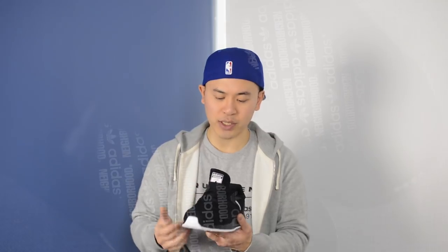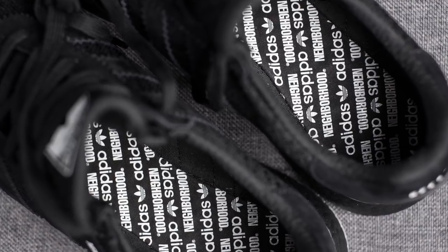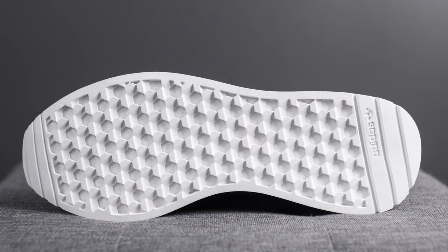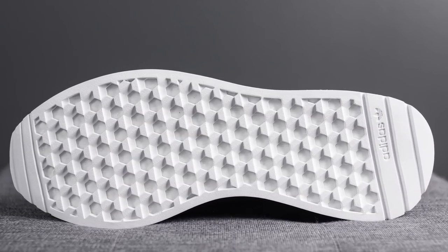The interior of the shoe is done in black, and there is no actual insole on these shoes. Instead, they've applied a graphic stitched directly to the bottom of the shoe, which has Adidas and Neighborhood branding throughout. Flipping the shoe over, the outsole is done completely in white rubber with Adidas branding on the bottom heel.